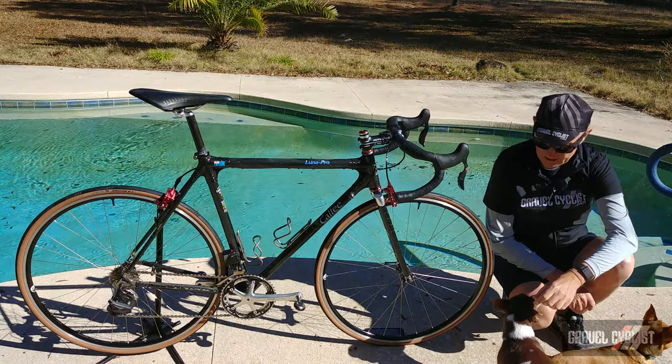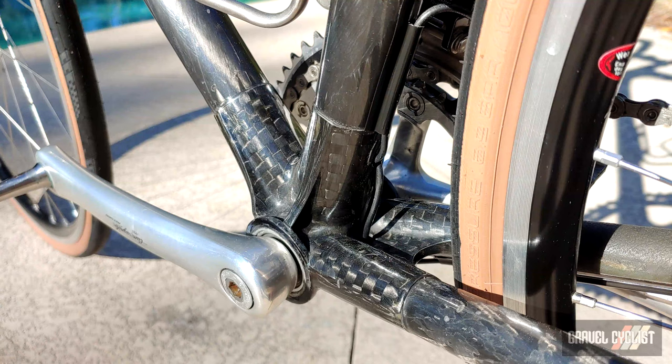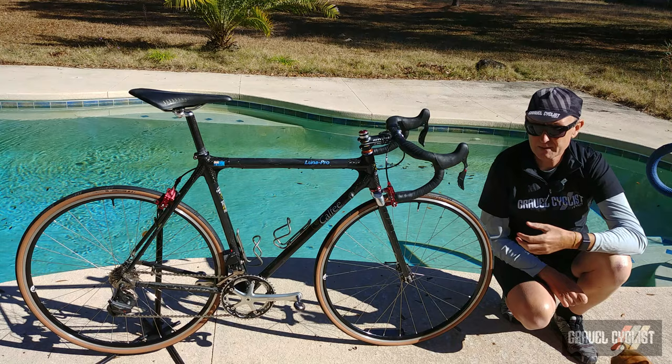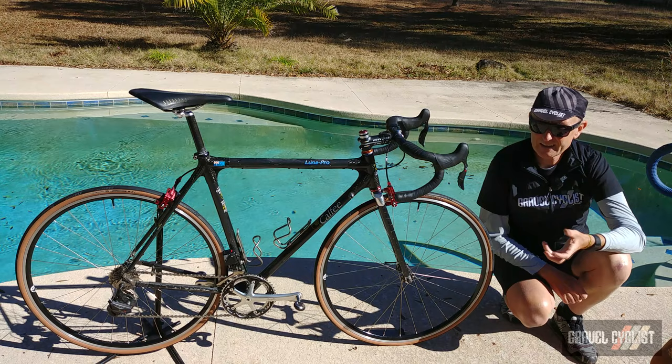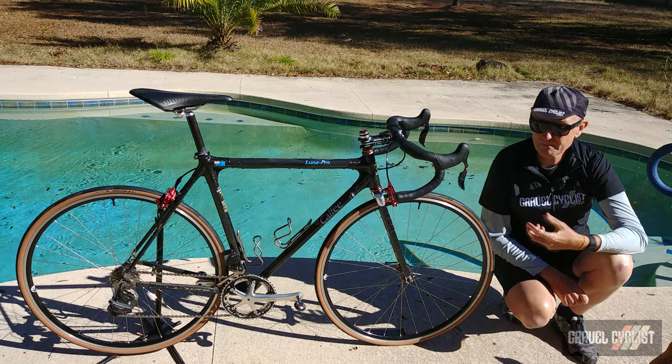Onto the bottom bracket — hidden away from view is the beautiful Campagnolo Record square taper unit with a 102-millimetre axle. These bottom brackets are absolutely bomb-proof, no worries at all. They may not be as stiff as some of the bigger axle bottom brackets you see today in 2022, but for my amount of horsepower being pumped out, no worries. They were good enough for Mario Cipollini back in the late 90s, so they're good enough for most riders, I suspect.